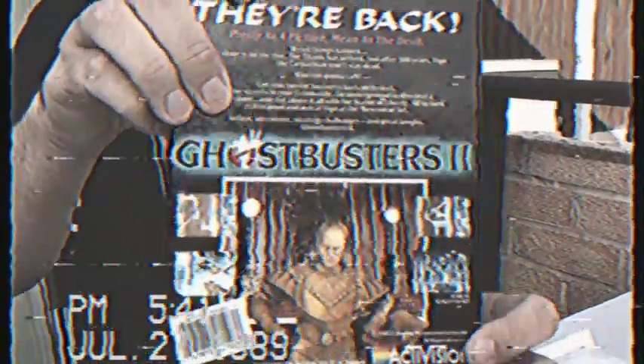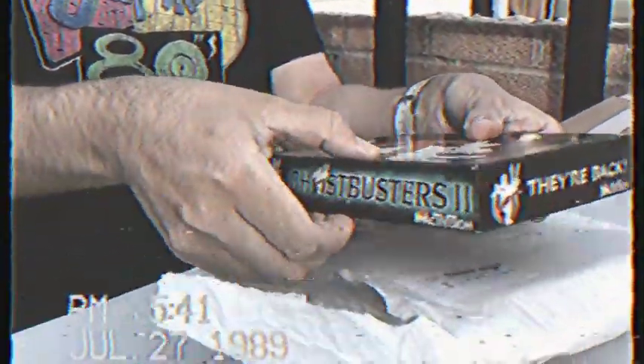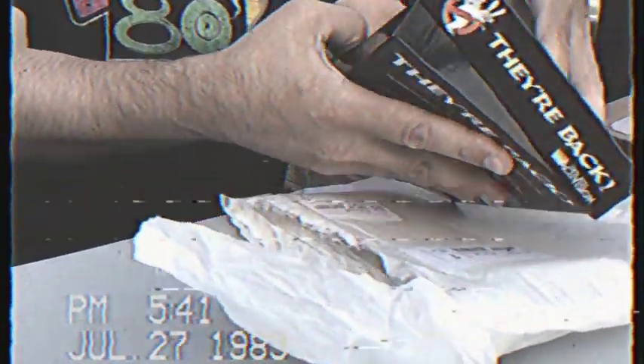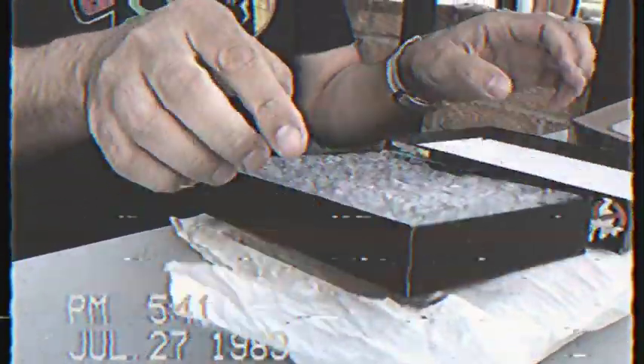Check it out guys — the graphics look absolutely amazing. Check out the graphics, medical student Charles. So I'm just going to open it up and unbox the game. I can't get it open, it's all sealed up. Yeah, so this just came out last week for the ZX Spectrum, Commodore 64, and I think the Amstrad. Such packaging. There you go — there is the player's guide and there is the cassette itself. All sealed.